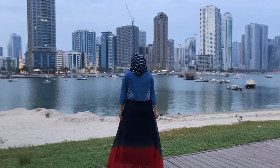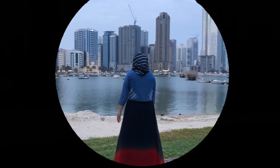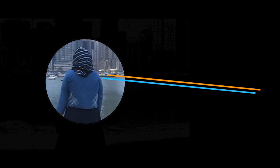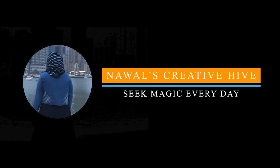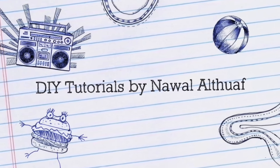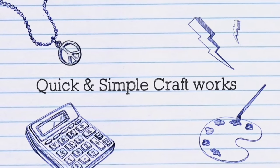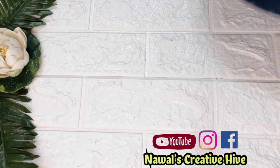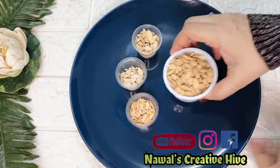Thank you for joining us. Hi, Hello, Assalamualaikum! How are you doing? Today's video is a no-paint bottle. This is a matthang guru.